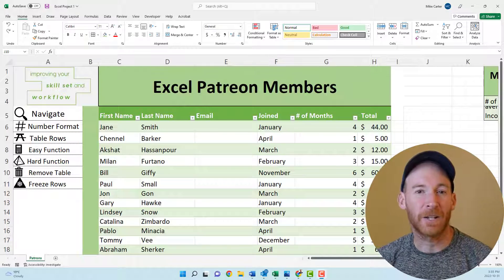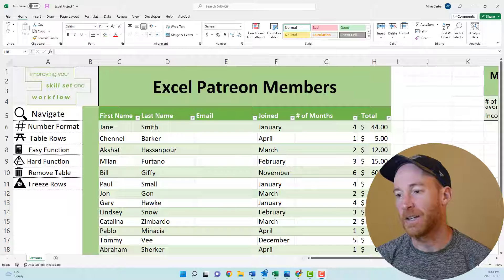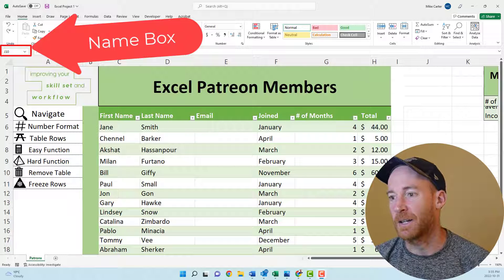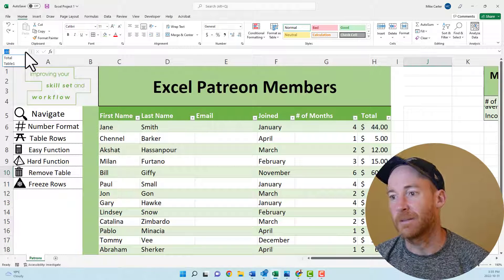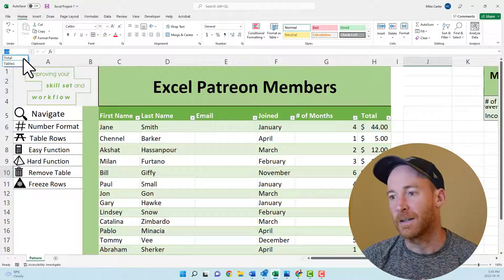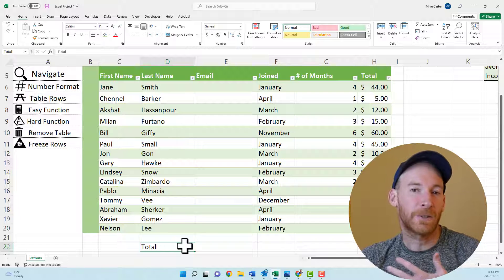For the first task in this project, we're going to navigate to a range in the worksheet and then delete the contents of that range. The first thing you have to do is go to the name box drop arrow right here and click on that to find the range you want to go to — we want to go to the total range in this worksheet, which is just this cell right here.